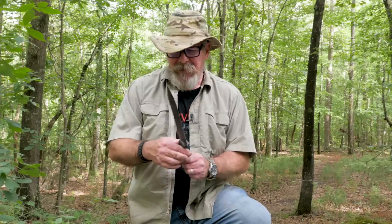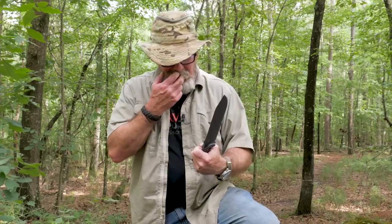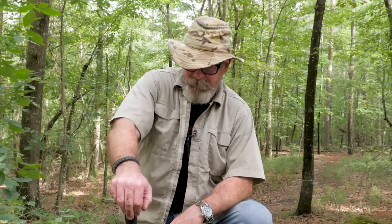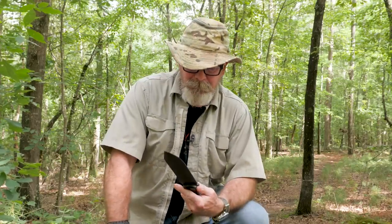Today we're going to take a look at the BK9 Becker Combat Bowie. The very first time I was aware of these BK series knives was from Chris Tanner with PreparedMind 101. He was a big fan of the BK7 - I think that was his Jessica knife. I almost bought the BK7, but I like me some big knives, so I went big and went with the BK9.